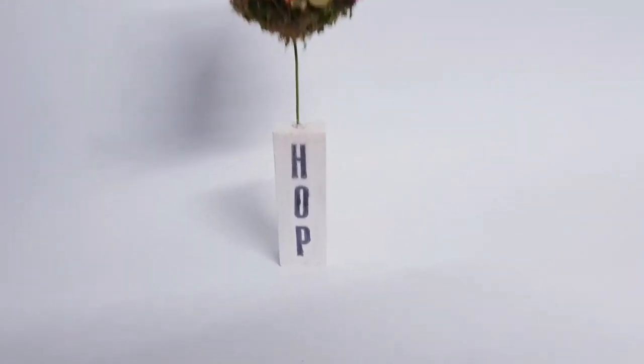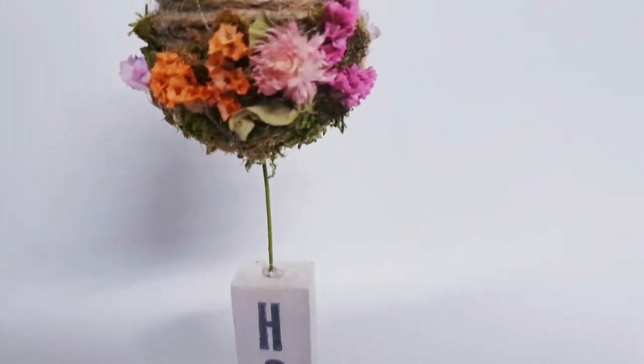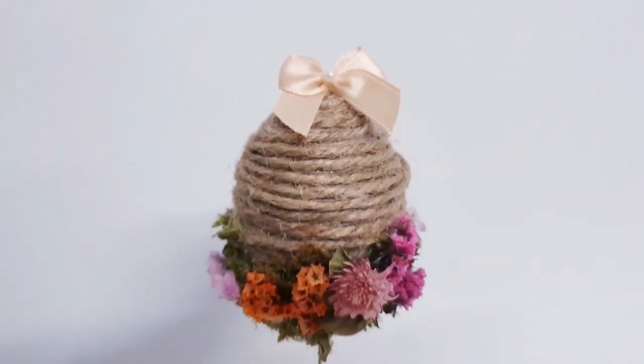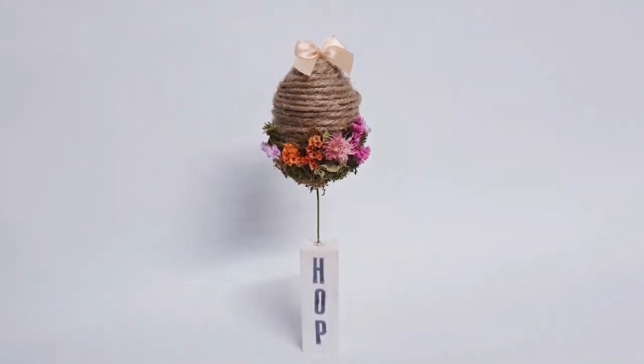I wasn't happy with the size of the flowers I used originally so I removed them and just added in some dried flowers - I really prefer that. This will look really nice as a set of three with different things on the wood blocks. I just did one for the sake of the video to show you the idea.